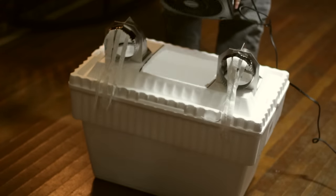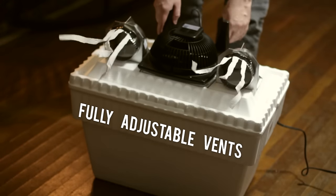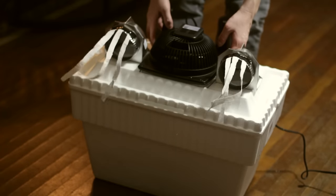Now to give it a little airflow test. Fire up the fan and make sure that there is a strong flow coming out of both ends. If your fan is on the weaker side, only put in one vent.